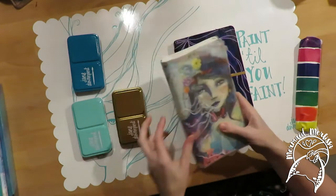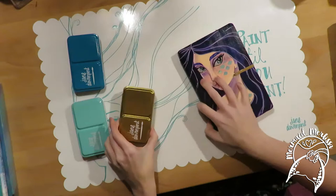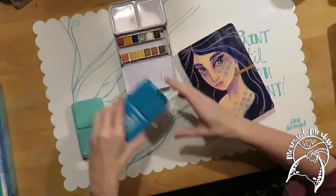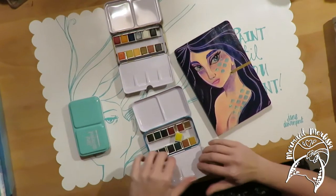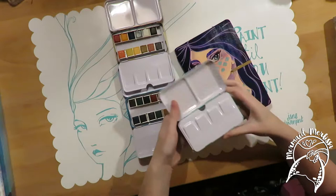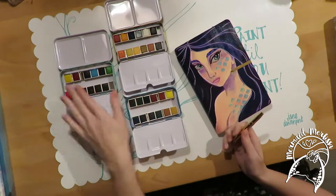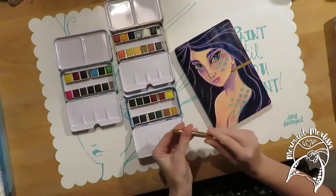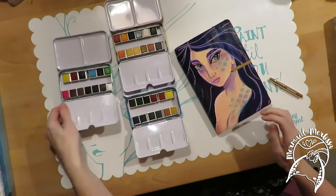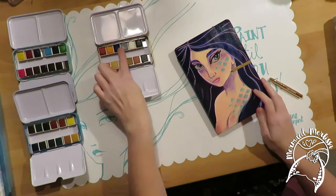I made this tin out of a mint tin and put my own paints in it — my go-to travel palette for a long time. So when I heard Jane Davenport was coming out with her own watercolors, I was really skeptical. Usually when artists bring out their own products it doesn't tend to go well — they can be subpar, relying on the name. Here's a retractable watercolor brush I love, though sometimes if you press too hard it retracts while you're painting.